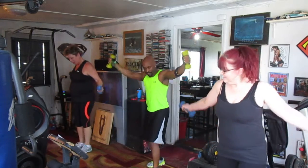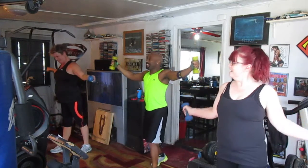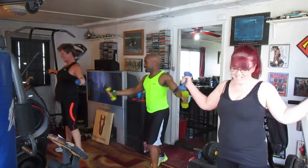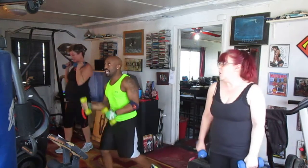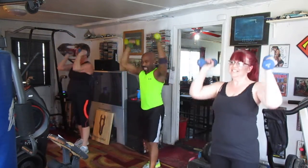Circle out, push it. 1, 2, 3, 4, 5, 6, 7, 8. Ready? Check it on top — 5, 6, 7, 8. 1, 2, 3, 4, 5, 6, 7 — curling it out.